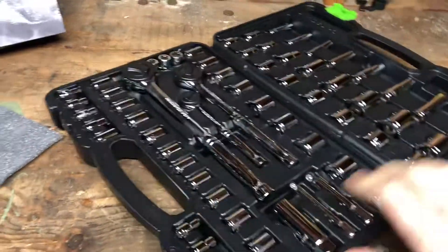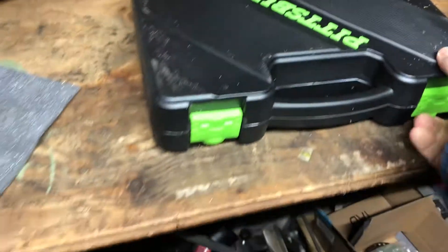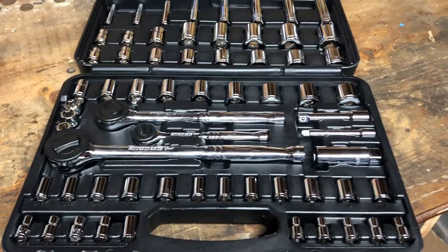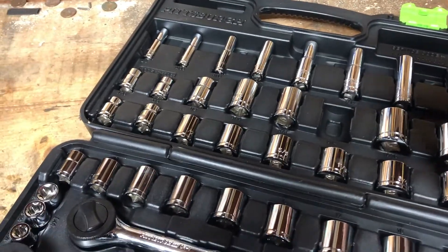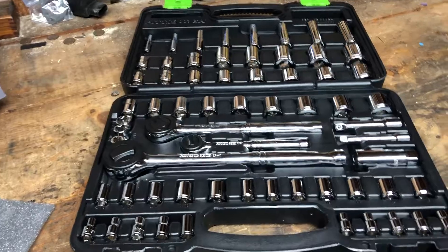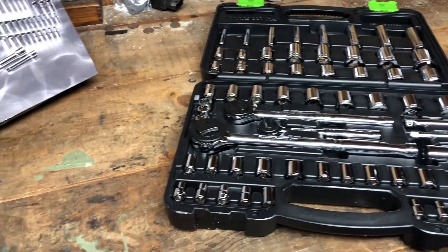One thing I like to do when I get anything from Harbor Freight with a case like this is a wiggle test. You close it, latch it, and give it a bunch of good shakes — move it around as if you're actually using it in a shop, garage, or it's bouncing around in your truck. Then you check what it looks like. It's actually a pretty good carrying case; you need a little effort to pry the sockets out, and everything stayed in place.